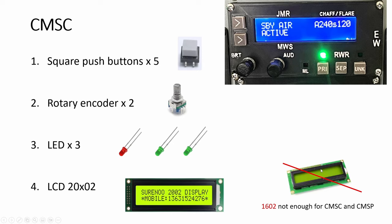A lot of people I see in the forum and on YouTube, they go about getting the 1602, then they realize that it doesn't display the whole thing or there's no space when this is fully displayed. So for both CMSC and CMSP, you need the 2002. Good thing this one is cheap — just a couple of bucks.